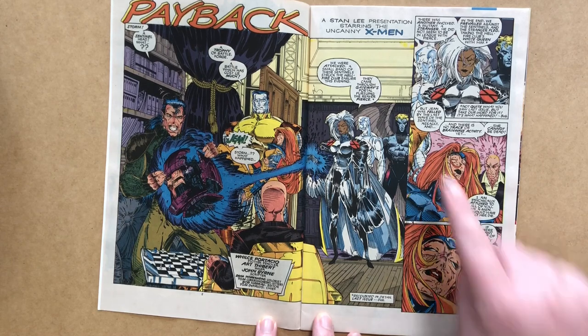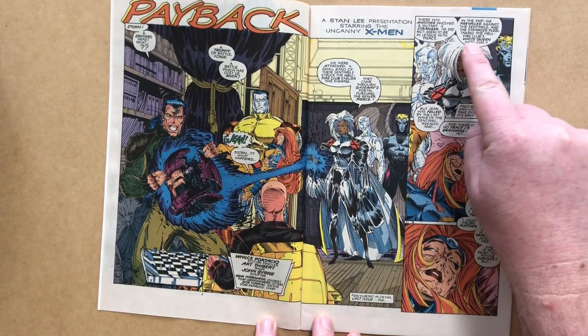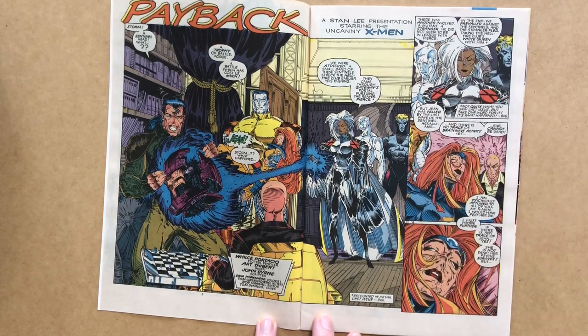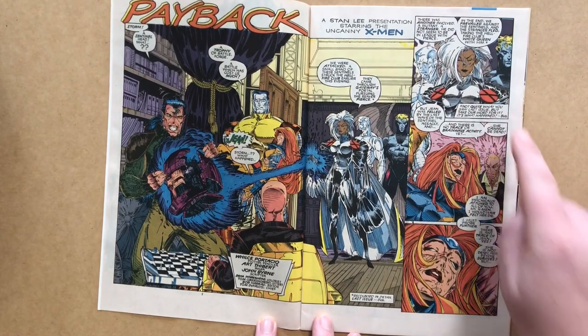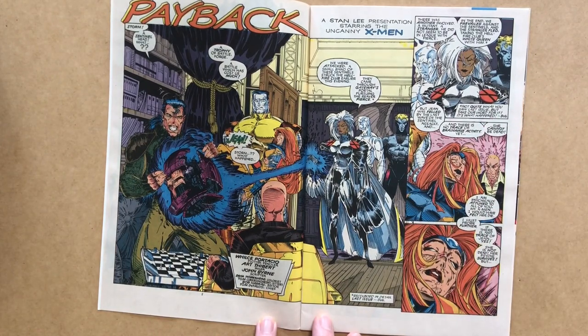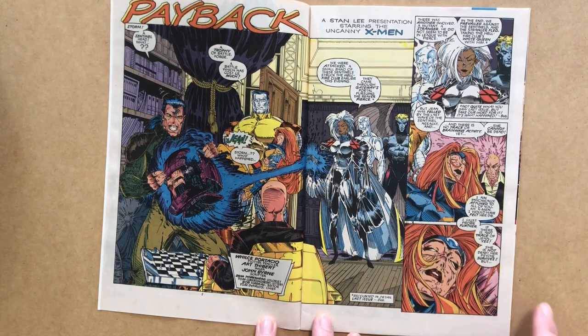We get a recap of the previous issue where Storm says: 'There was another involved — a mutant, a stranger. He did not seem to be in league with Pierce. In the end we prevailed against the sentinels, and the stranger fled, taking the Hellfire Club's White Queen with him.' An editorial note cheekily reads 'Not quite what you saw last issue, but take our word for it.' At the end of the previous issue, Fitzroy just disappeared, so we never learned that he took the White Queen's body with him.